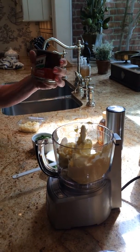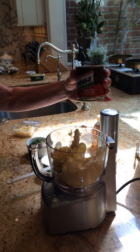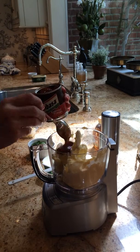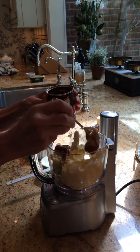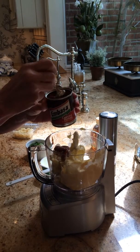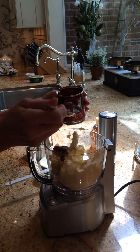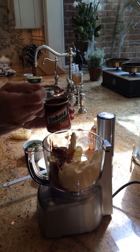Now these are the chipotle chilies that come in a can — they're jalapeños that have been smoked. We're going to add three of those. You can add more if you'd like it a little spicier. Put a little bit of that sauce in there too.